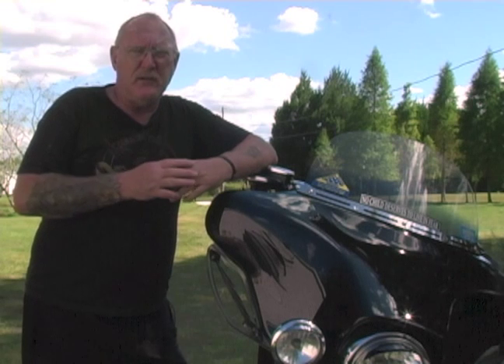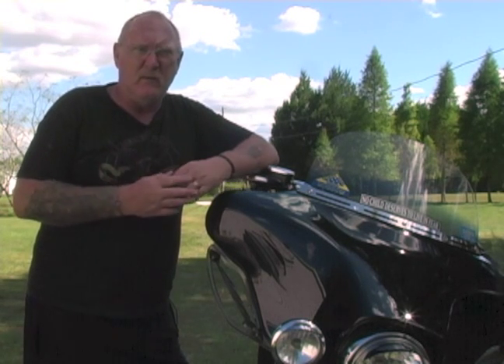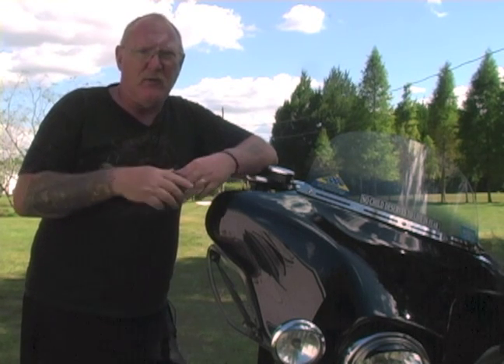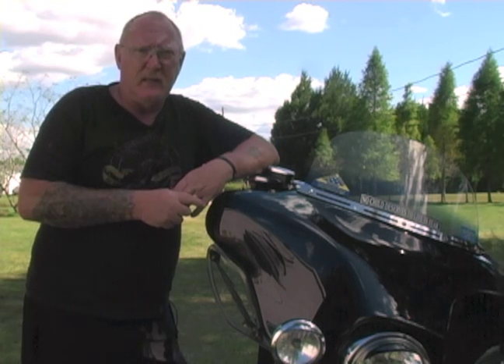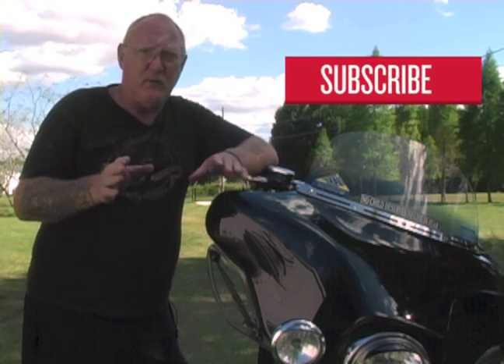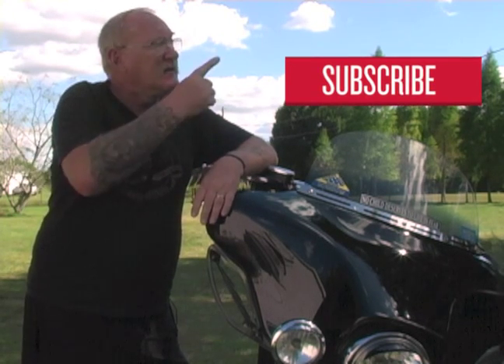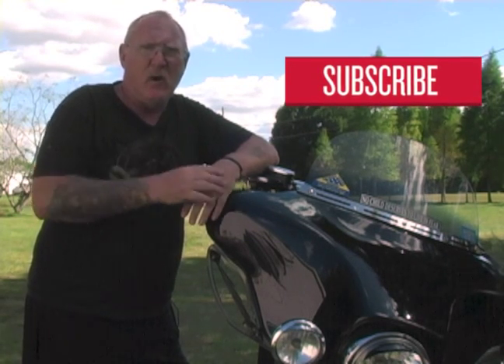Did you enjoy the video you just watched? Did you find it helpful? We sure hope so. If you did, make sure you give us a thumbs up and add your comments to the section right below the player. Don't forget to share our videos with your Harley-riding friends. And if you want to make sure you're the first to know about any new videos we put up online, hit that subscribe button for us. Thanks for watching.